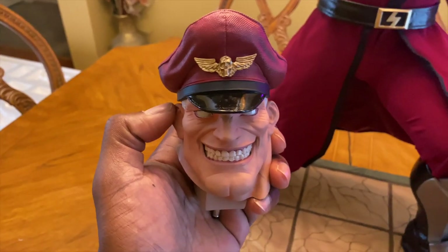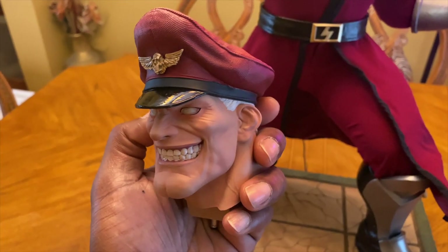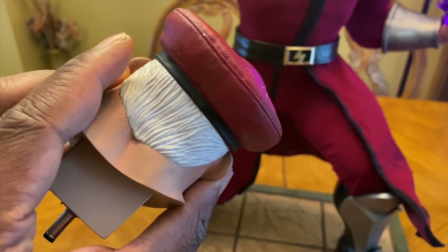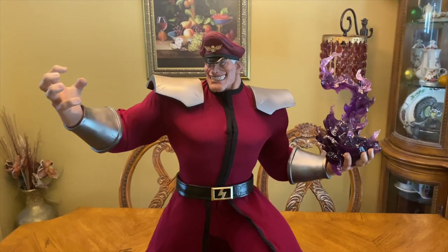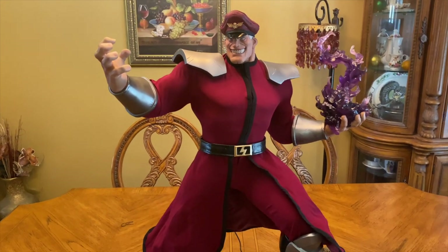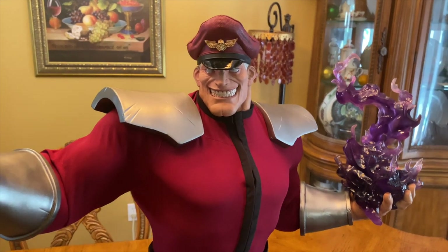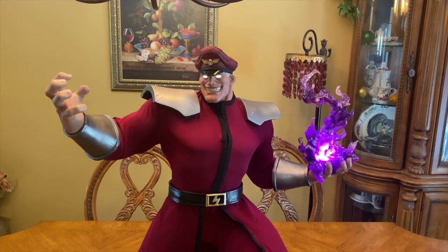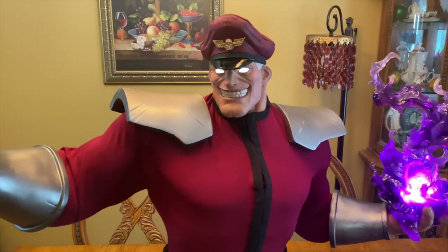Now here we are with the other head scope — the grinning smile. It looks real good; the textures and everything else are there. I'm not sure which head scope I'm going to use; it kind of depends on how I pair it with the Sagat statue. Here it is on the body — looks very impressive. Let's check out the light-up feature on this one. Oh yeah, there it is — it looks nice! You really can't go wrong with either head scope.